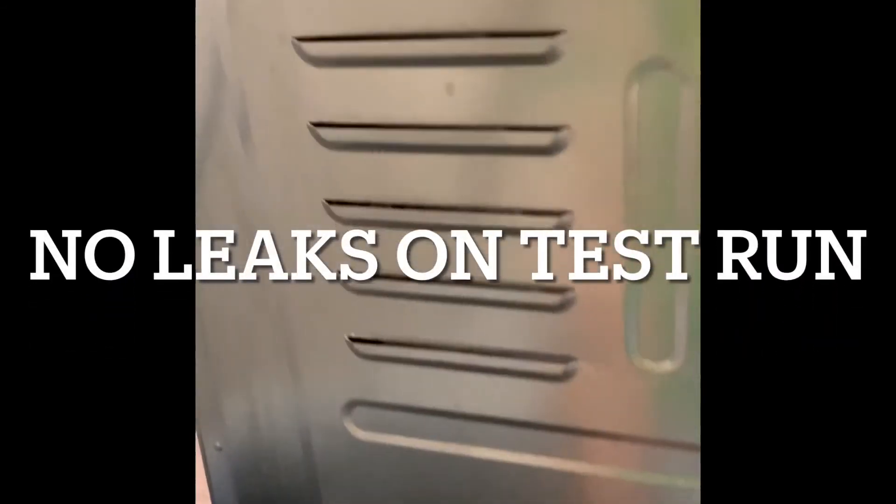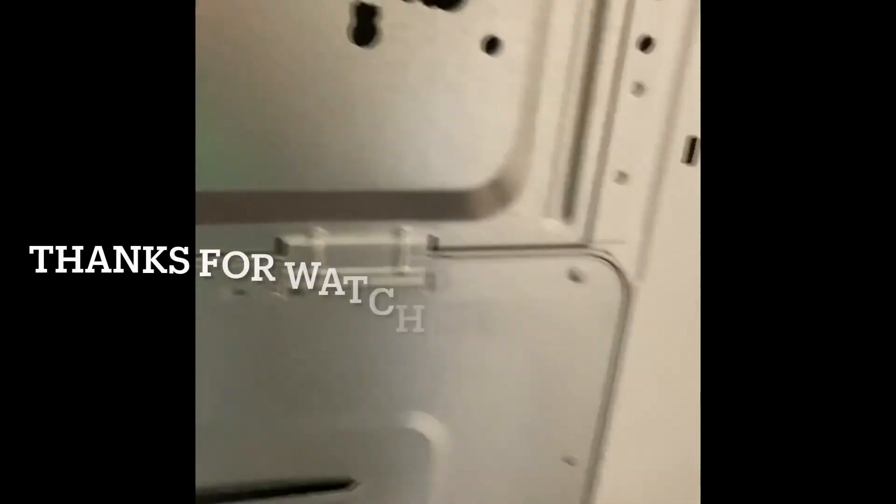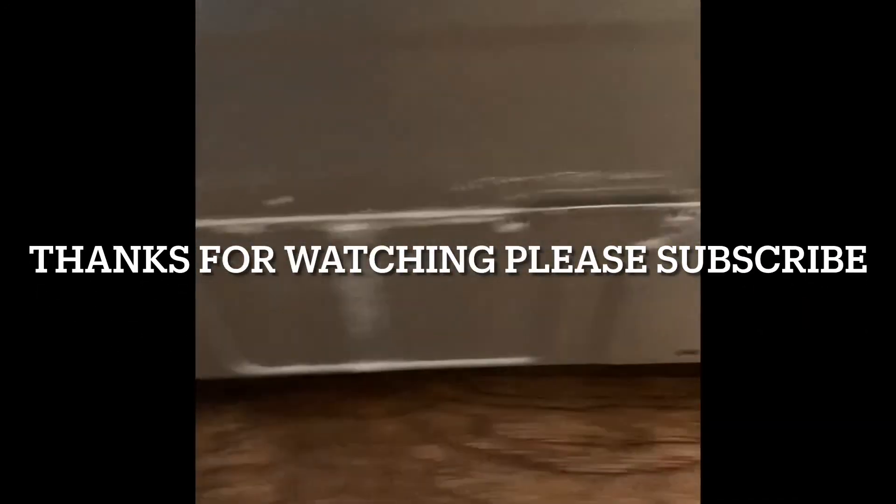Now the back plate is going to go back on. I'm going to slide it under those clips and then we'll line up the four screw holes. We've got this one in — three more to go. Note: there are two clips at the top and two at the bottom.